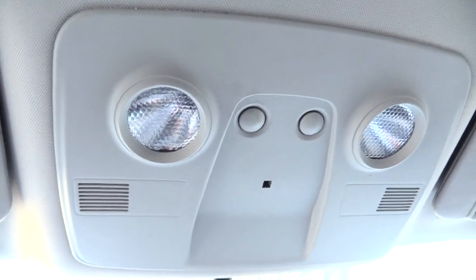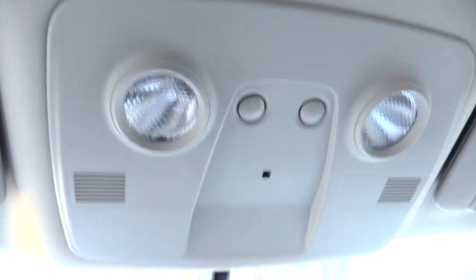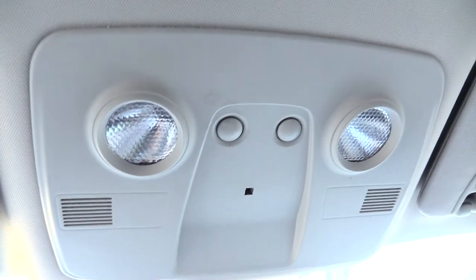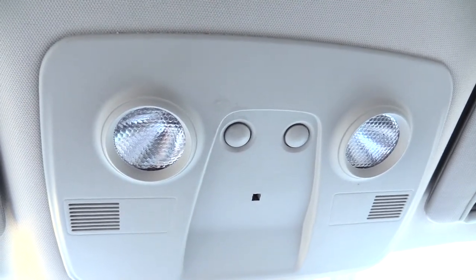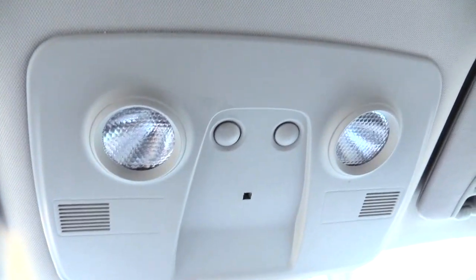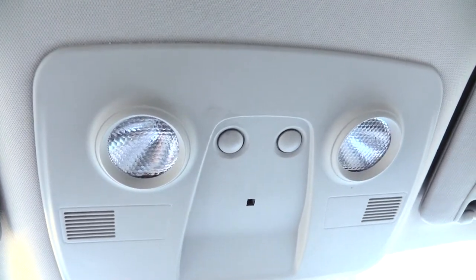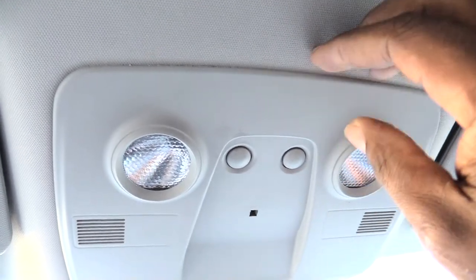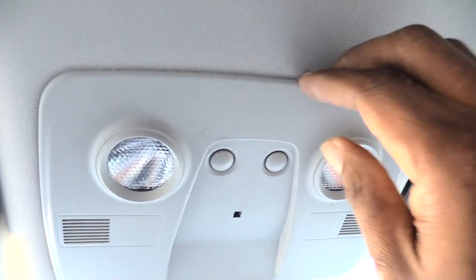What's going on folks, I'm about to show you how you'll be changing out your dome lights in a Chevy Traverse as well as a Buick Enclave. It may also be almost the same for the Cadillac, but definitely for the Traverse and Enclave from about 2009 to about 2017.